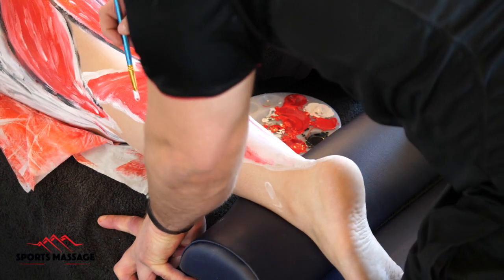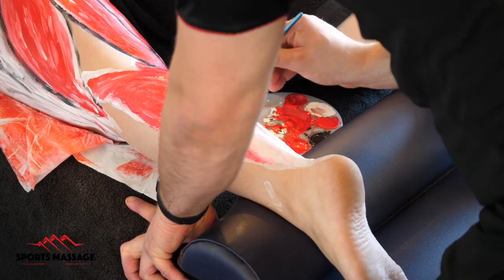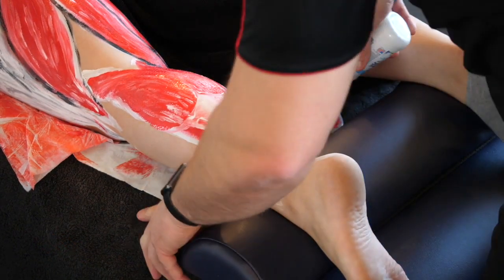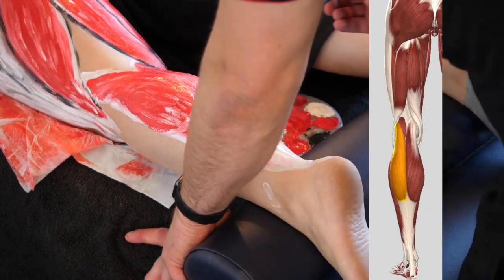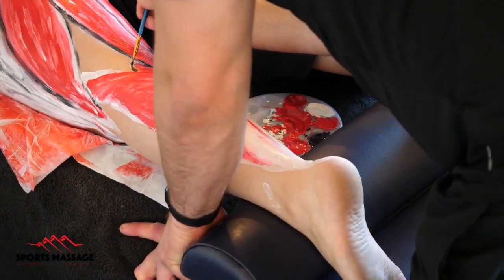The gastrocnemius is a muscle that has two heads. It has a medial head that sits closer towards the midline of the body and a lateral head that sits further away from the midline of the body towards the outside.